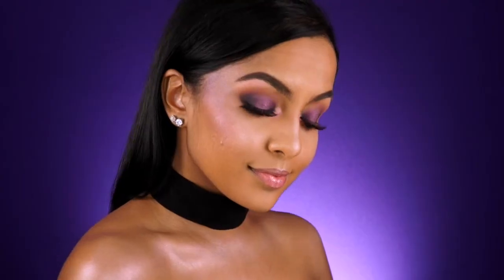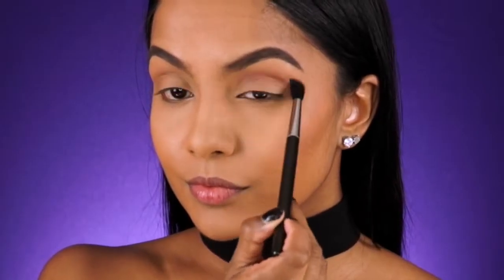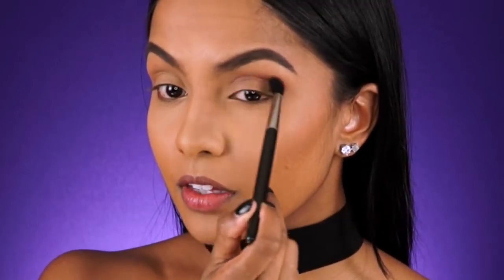Hey everyone, I'm Danica and welcome back to my channel. I've already done my foundation and contouring, so just going straight to the eyes today. I'm taking this beautiful soft pink shade from the Makeup Geek eyeshadow range and applying this to my crease as I'm creating a halo or spotlight smokey eye as some of you call it.